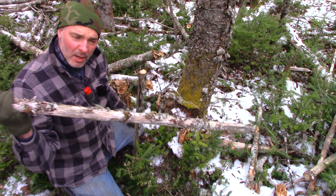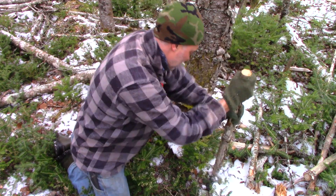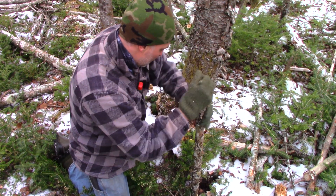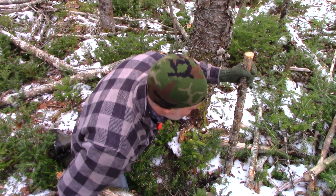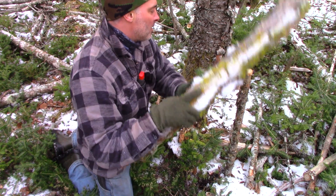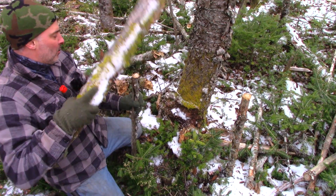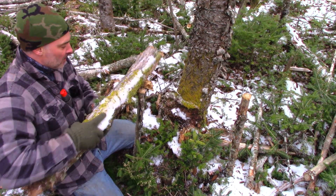If the ground won't accept the post, you have to sharpen a point on it with your knife, or axe, whatever you've got. This seems to be... not accepting this — could be a rock down there, possibly. That seems to be a good spot there. Let's just use this rotten log here. That's not bad. The more you can drive that into the ground, the better. That's good enough.